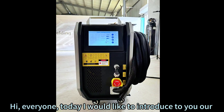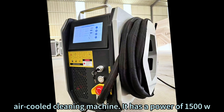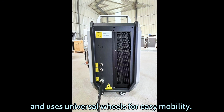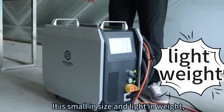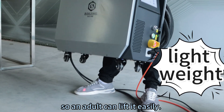Hi everyone, today I would like to introduce to you our air-cooled cleaning machine. It has a power of 1500 watts and uses universal wheels for easy mobility. It is small in size and light in weight, so an adult can lift it easily.